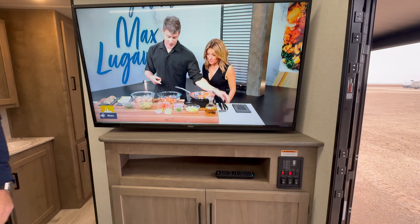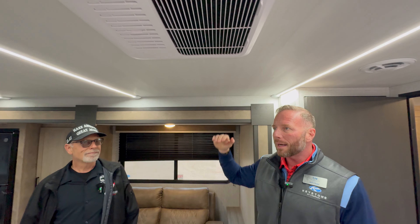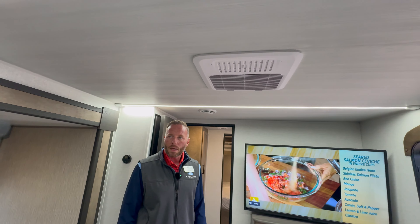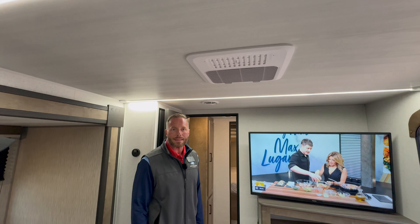New accent LED ceiling lights certainly don't heat up the camper like the old incandescents. The ceiling is 81 inches tall all the way across — not just in the center like some bow-tied ceilings — which really opens up the space. The AC system uses a blade system that's 20% more efficient, pushing air through the camper and cooling it down much faster. This unit also comes with 50-amp service and two 15K ACs.